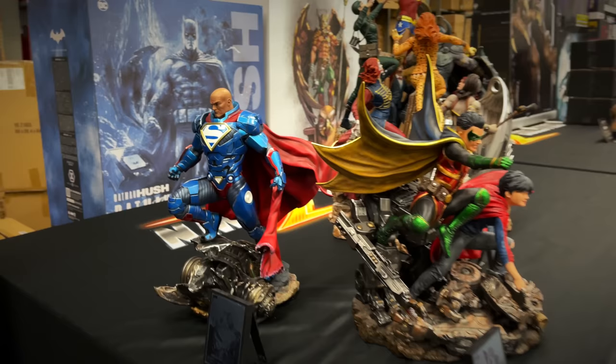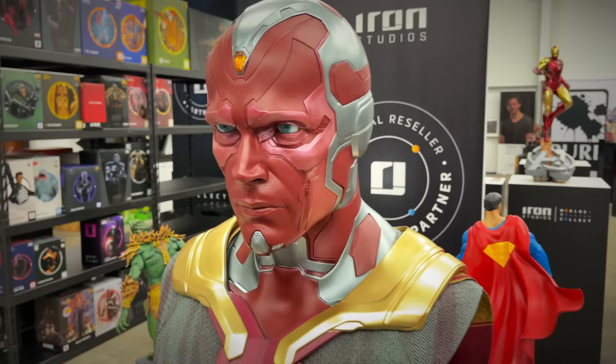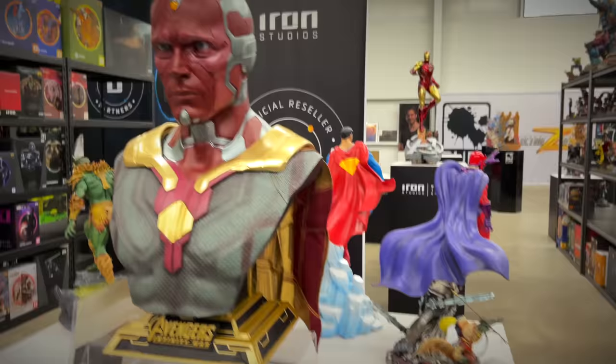From Queen Studios, the life-size Vision bust — I was always so impressed with these Queen Studios busts. Super realistic — the material used is top notch, they're just incredible but expensive too. So we've got the life-size Vision, and then we have from Weta, from the Labyrinth movie — this is something that my daughters would love.